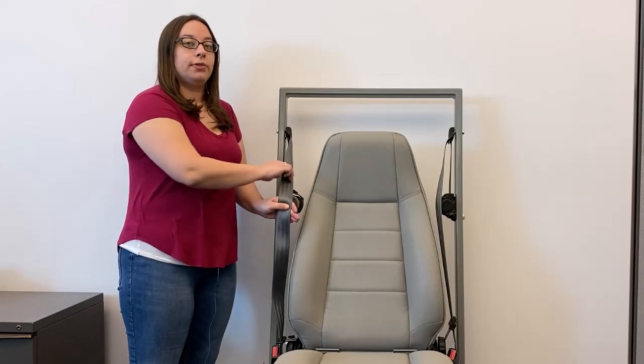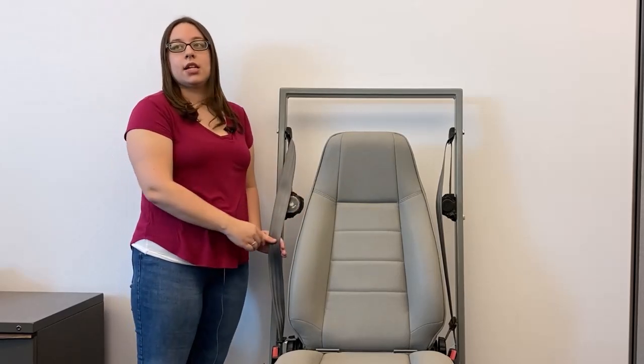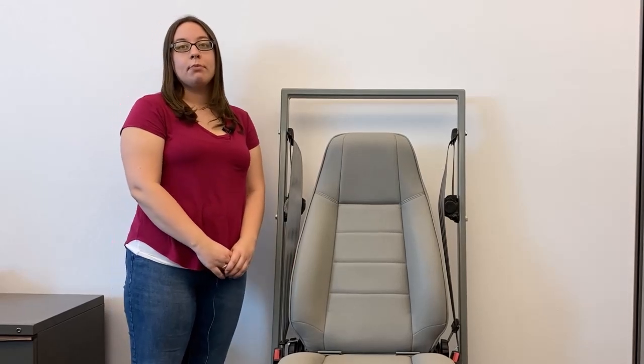An emergency locking retractor will only lock in an emergency, such as a sudden stop or a crash — the webbing flows freely unless pulled upon quickly. Correct installation of a car seat requires the lap portion of the seat belt to be locked at all times.